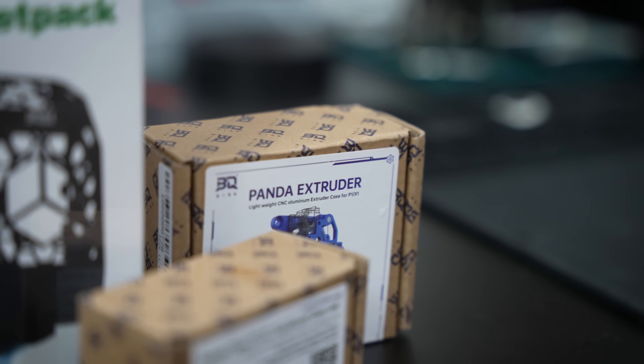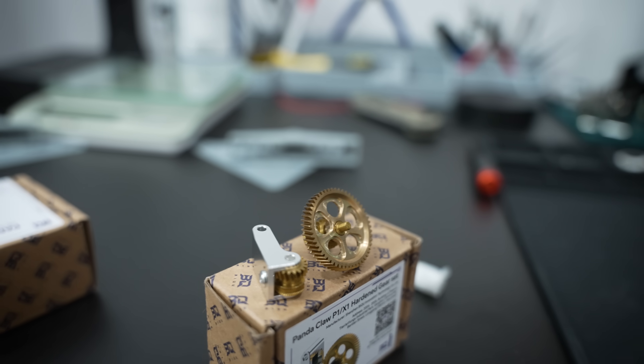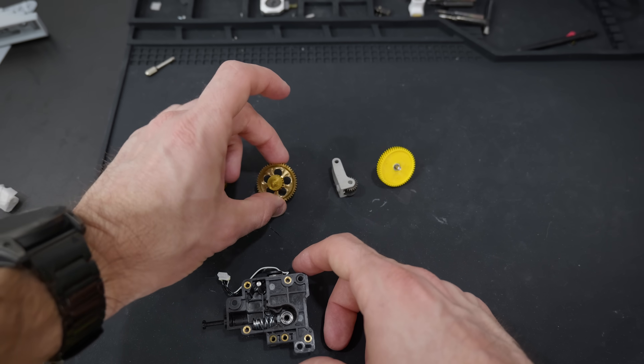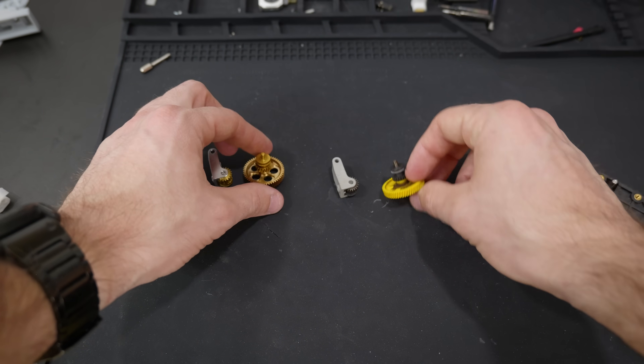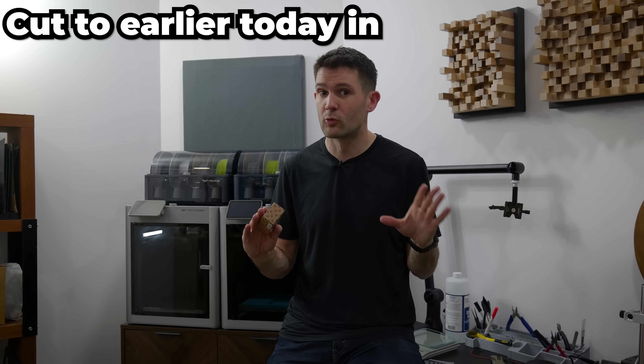Finally, we have our last two paid plug-and-play upgrades, and I'm going to lump them together. BQ also makes what they call the Panda Claw — an all-metal extruder gear set. This is what feeds filament into the nozzle and is a common point of failure for a lot of 3D printers. The primary selling point is durability and reliability, and testing that is a long-term endeavor outside the scope of this video. But the stock extruder does jam up on me quite a bit — and fittingly, it jammed right as I was getting ready to film this section. So I had to disassemble the whole thing, which I would have had to do anyway to install the new gears.